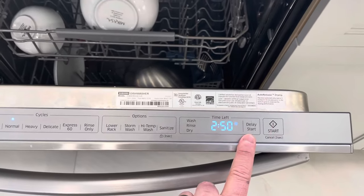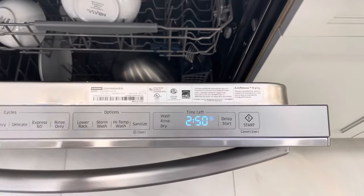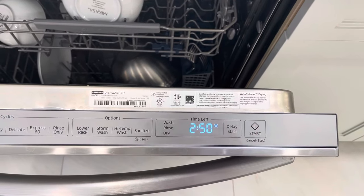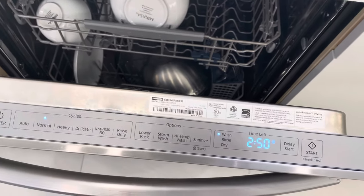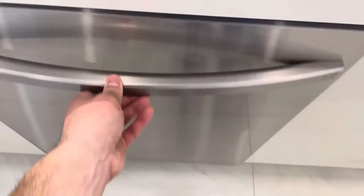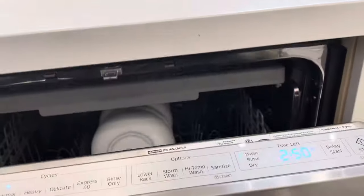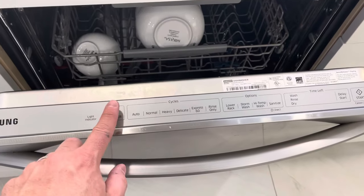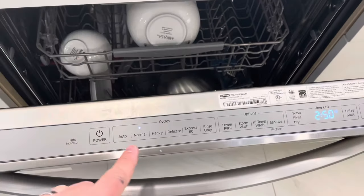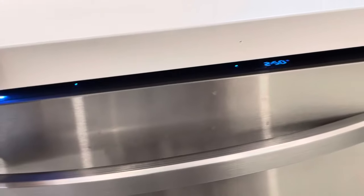You can also choose a delay start if you want to start it later — I've never used it but it's easy to do. Whenever you're ready, push the start button and give it a good push. It will say it's ready to wash. Close the door and it will start. So the regular flow is: turn it on, put the pod in, select normal wash cycle, push start, and close it.